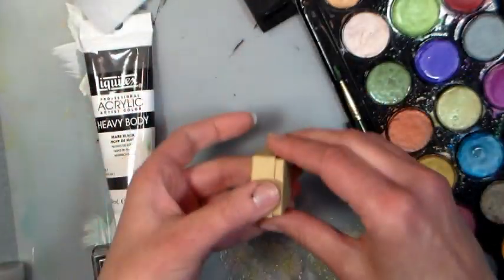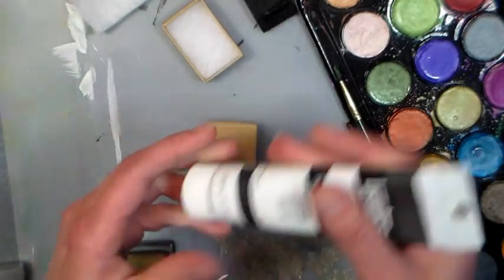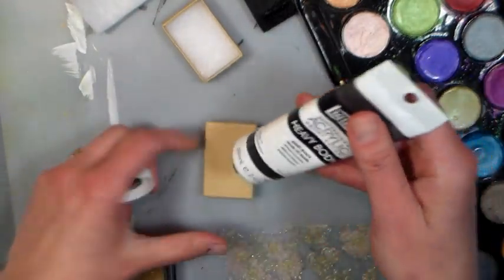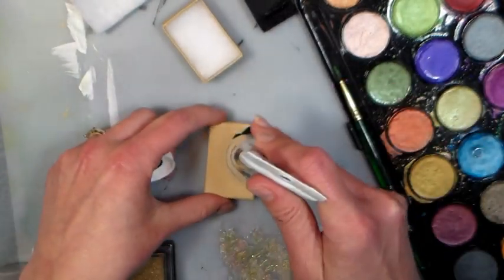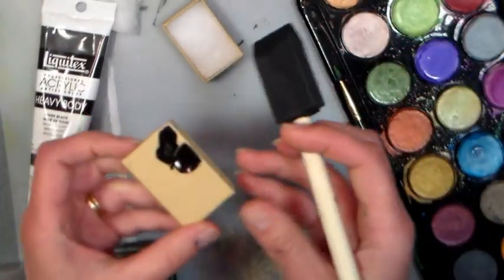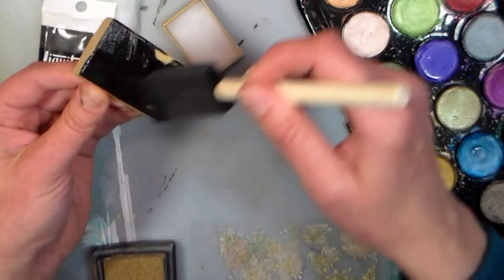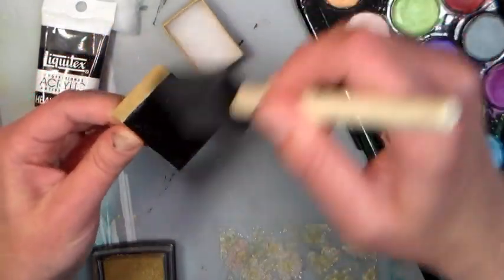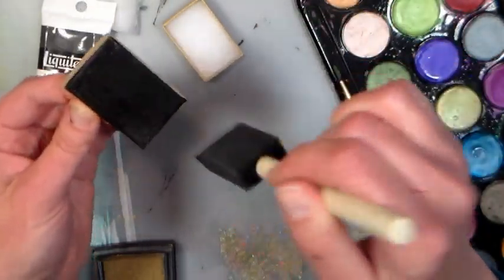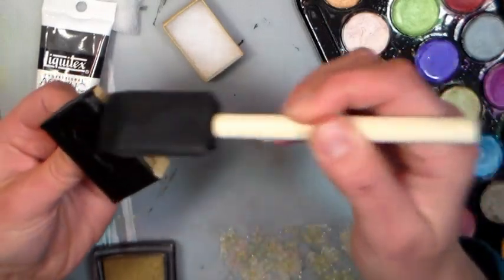So the first thing we're going to do is take one of our craft boxes and paint the cover with black acrylic paint. You can use craft paint or artist quality paint, it really doesn't matter. With artist quality paint, one coat will suffice; if you're using the craft quality paint you may need two coats, but it's not a big deal. I'm just using a little foam brush for this, just going to try to not get too many brush strokes — just give it a good coating of paint.